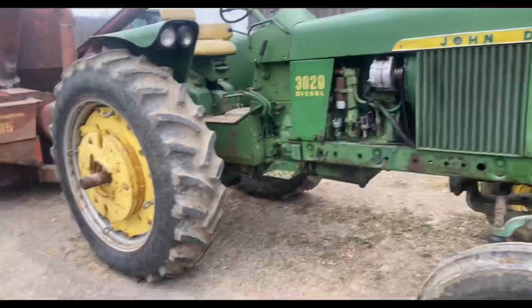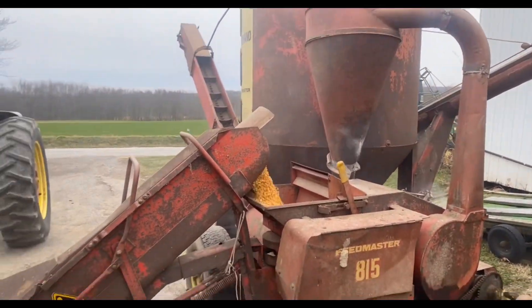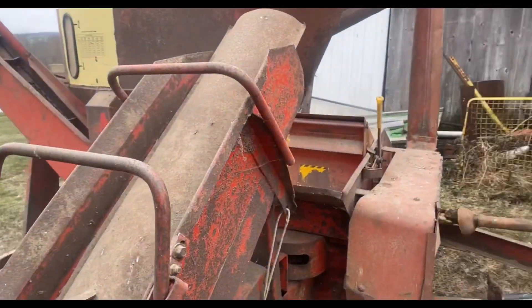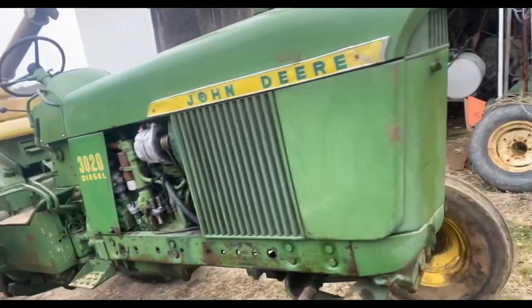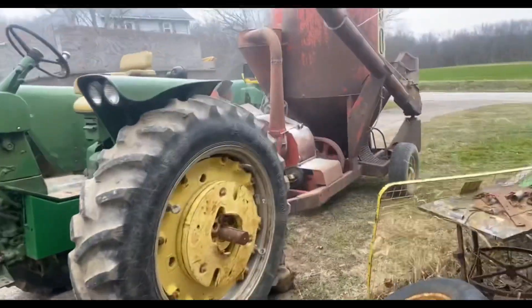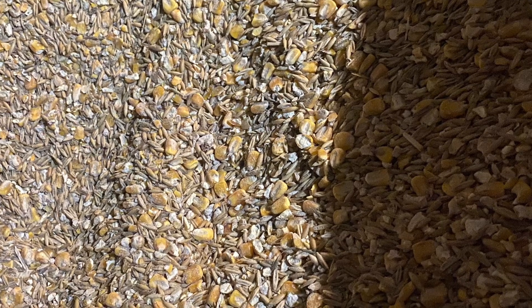Enjoy this quick video of it running and the little setup we had to do to get it in his bin. Alright guys, enjoy. See you next time.